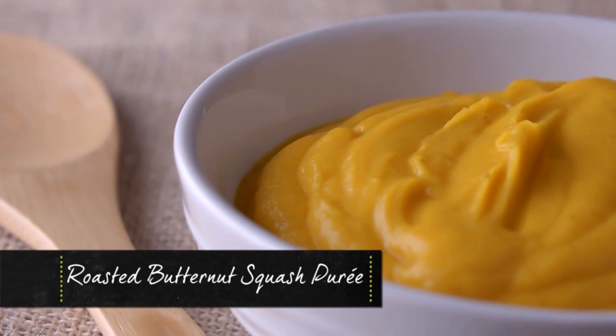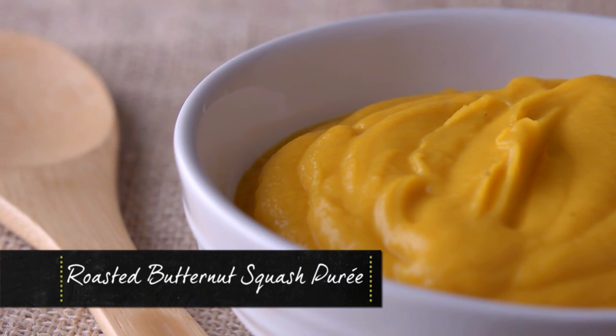Michelle, January butternut squash feels right, huh? I love basically any squash, but butternut squash is one of my favorites. It is. It's so sweet and delicious.